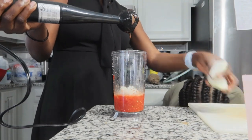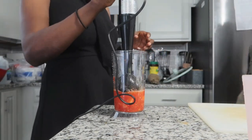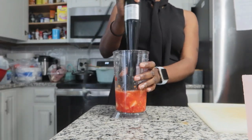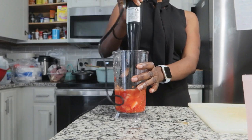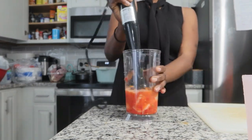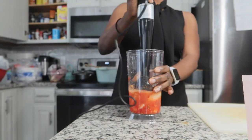Moving on to the advantages: I like the fact that it is easy to assemble — the twist and lock was so easy. It has only two speed settings, which I feel is only good for soups and bisques. So if that's what you want to use it for, go ahead.